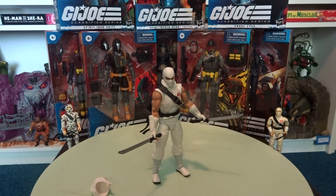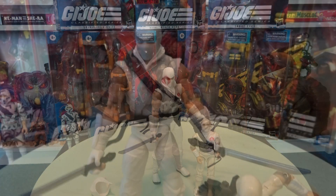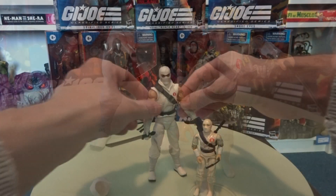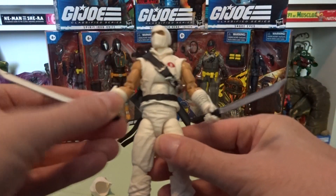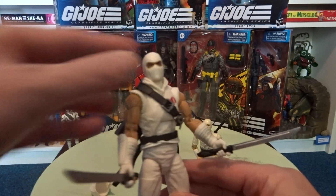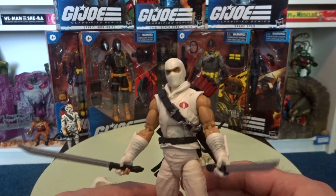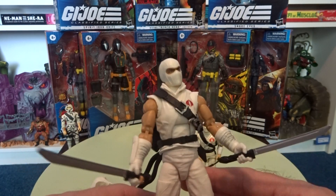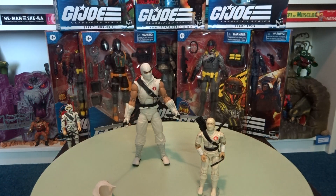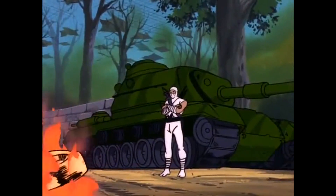I'm going to display him without the hood because vintage Storm Shadow looked like this, and the Zan Bao animation cartoon looked like this — so this is how he should look. That posing makes it so much more dynamic, and that's what I like about this. As I've said with Origins figures many times — anyone can use a weapon, but the ninja is a weapon.